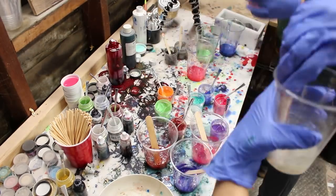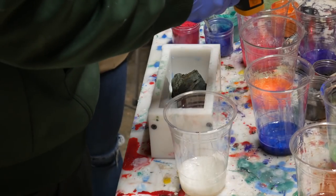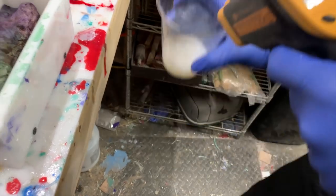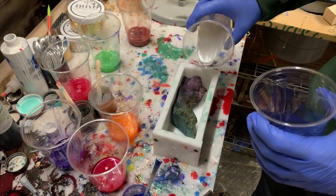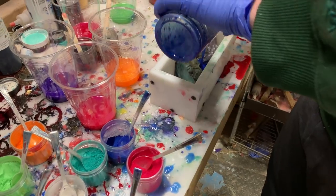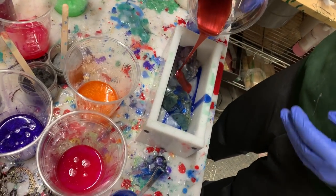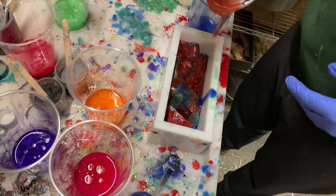This is the epitome of how helpful it is to have somebody else casting with you, as you can see with Julia helping set up and mix everything. Right now I'm using an infrared temperature gun — you can find that on the tools I use page in the description. The best temperature range is 95 to 100 degrees Fahrenheit to get color swirl, which is what we're trying to do here.